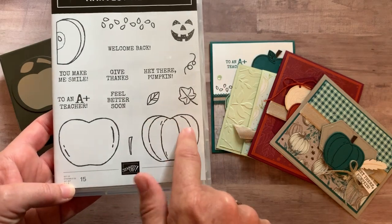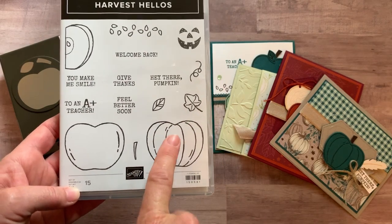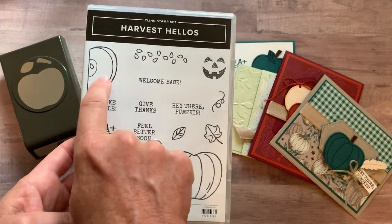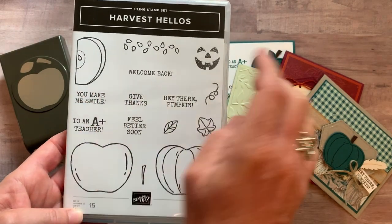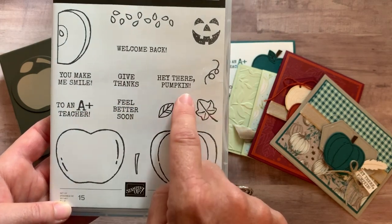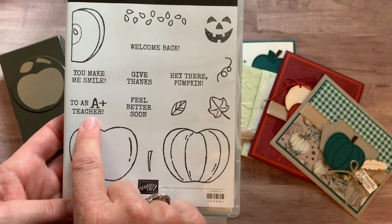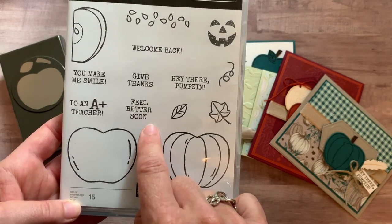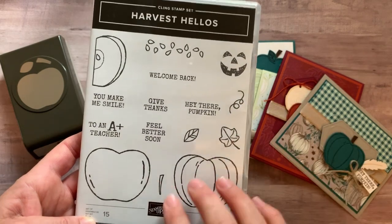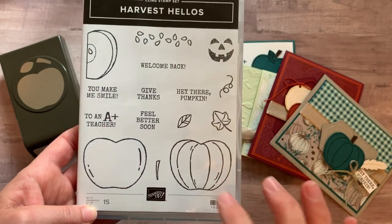You can see the really cool thing is the versatility of the stamp set with the pumpkin and the apple and then the little apple with the core. And then lots of cute sentiments: you make me smile, give thanks, hey there pumpkin, to an A-plus teacher, feel better soon. And then some cute imagery that you can kind of add to some of the detail on your apple and your pumpkin.